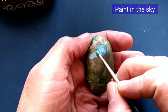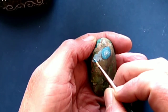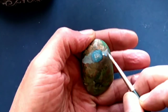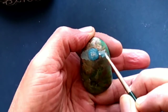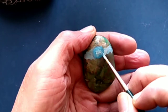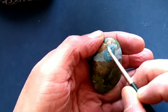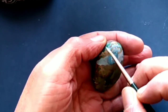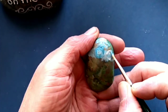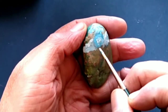I'm painting in the first layer of the sky in the background. I'm using a combination of white and a little bit of primary blue, taking it all the way to the top. I've let that area dry completely, and now I'm painting in suggestions of clouds.